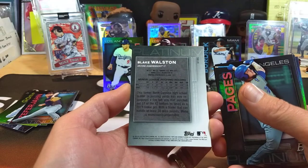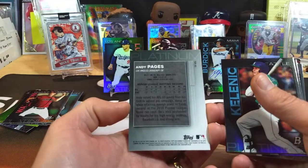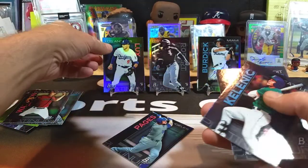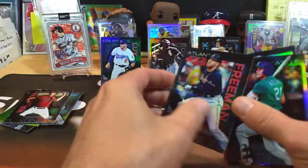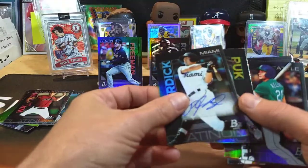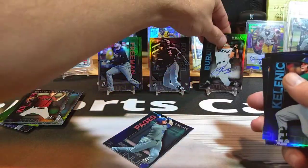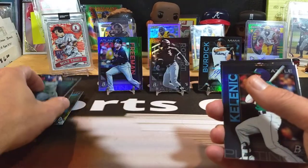Blake Walston. We've got an Anthony Pages — nice. I just noticed the top of the card says 'TOP 95.' I wonder if that's like a ranking or something. Let's check the back of Gavin Lux — no number there, so it must be a prospect ranking. Freddie Freeman doesn't have it. And Peyton Burdick's card says TOP 7 — you can see it right there. So that's something on the back. Anthony Pages — I know they're high on that guy.